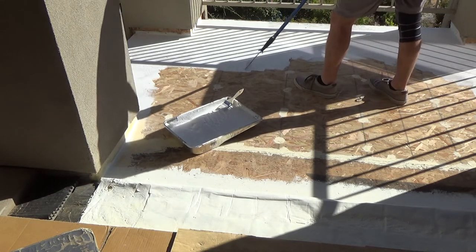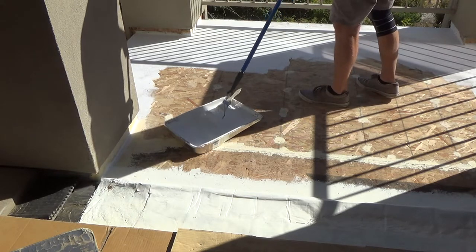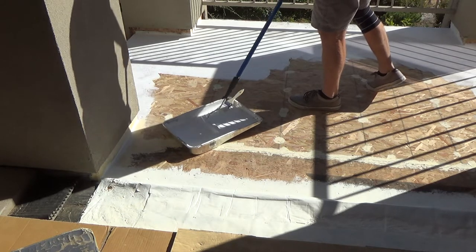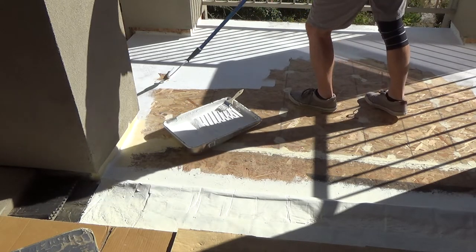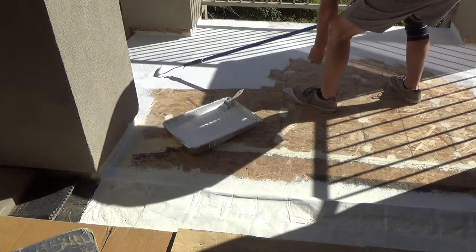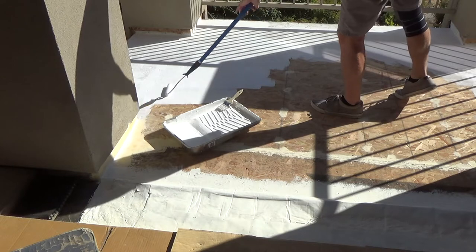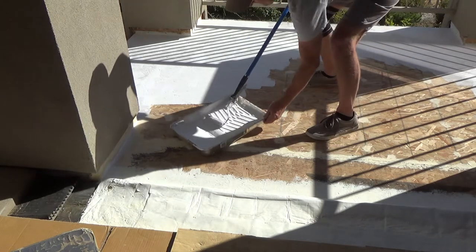If this was a floor that was ten times bigger than this, of course I wouldn't even be using a six inch roller — I'd be using a 12 inch roller, or a nine inch roller cover. They actually make a frame bigger than that, I think 12 inch, they might even go up to 18 inches if you're doing something really huge. I guess that's for roofs, or if you're doing the floor of a warehouse — I'd probably spray it with a Hudson sprayer for something like that.